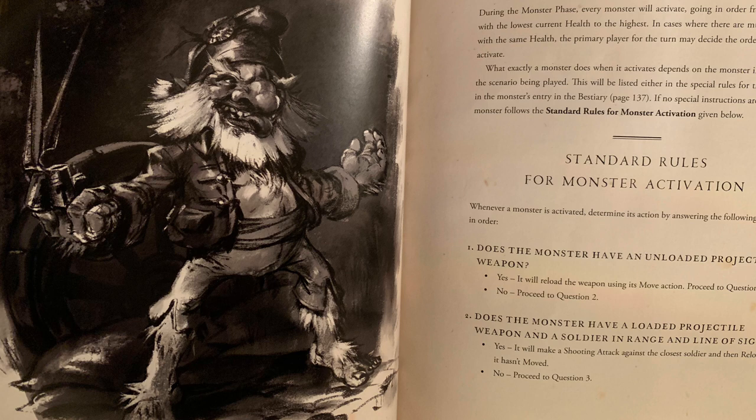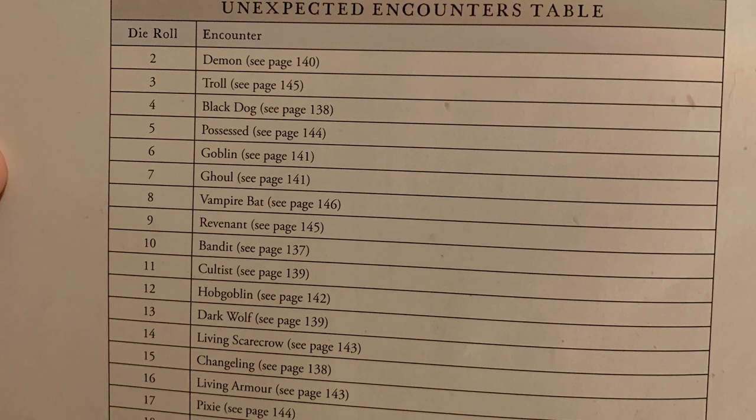If the monster is holding a gun and you're the first dude within line of sight, it shoots you. If the monster is nowhere near anyone, it moves towards the nearest person. And if you are the nearest person dumb enough to have got into range of a terrifying melee monster, it will charge you and rip your head off. Similarly to Dracula's America, when you roll initiative and roll a certain number, you roll on an unexpected encounters table to see if one of these various creepies comes out of the woodwork.